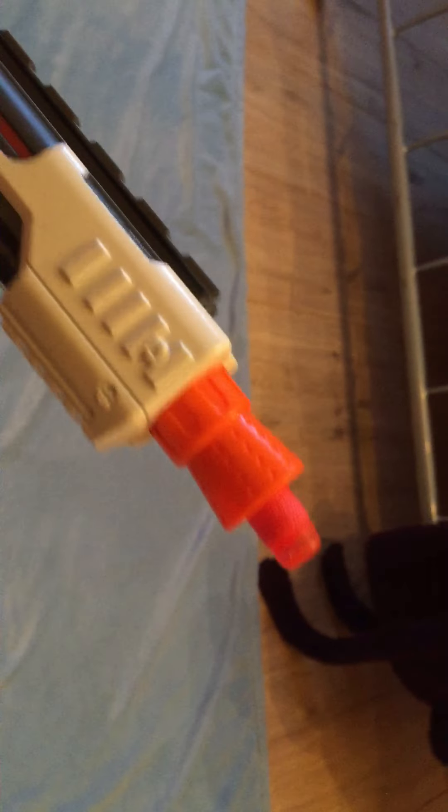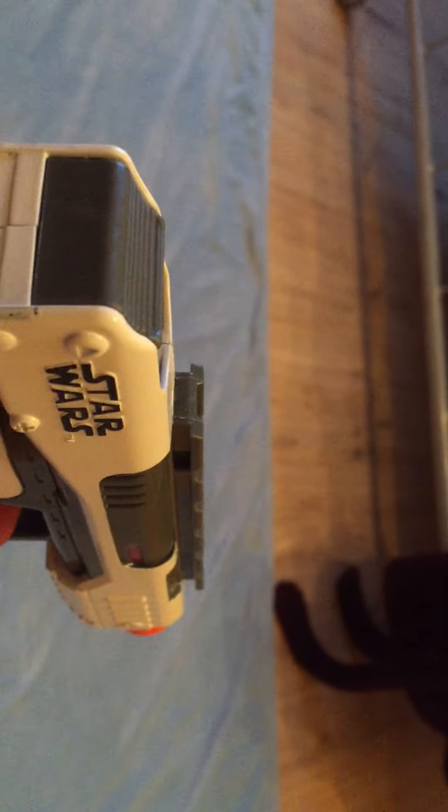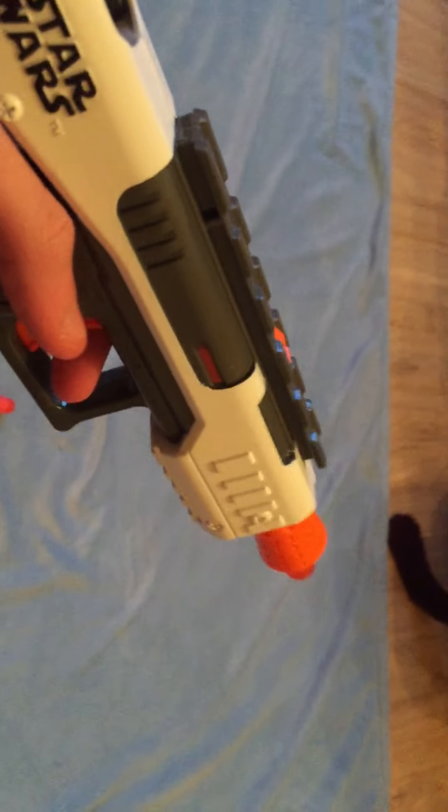It has no barrel attachment point, no tactical rail, no stock, and no sling mounts on any part of the blaster.